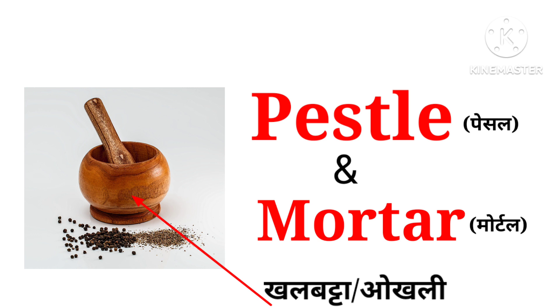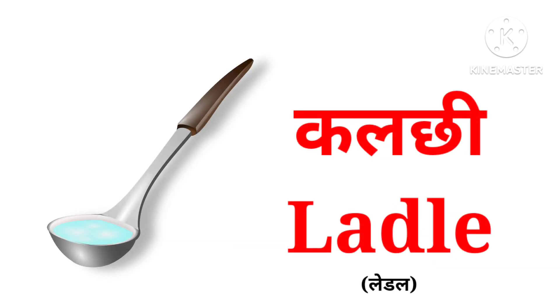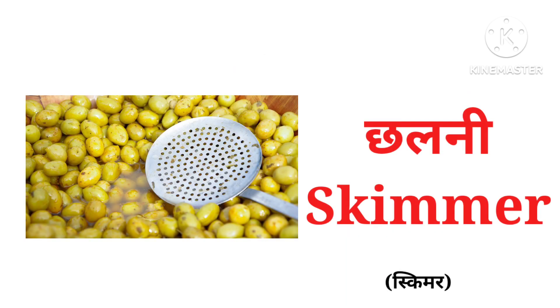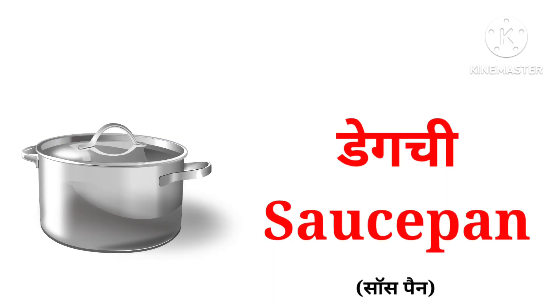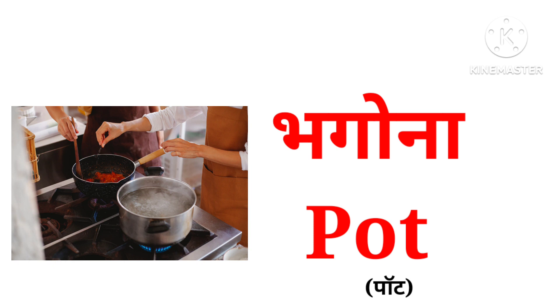Pestle and mortar, ladle, skimmer, spatula, saucepan, pot.